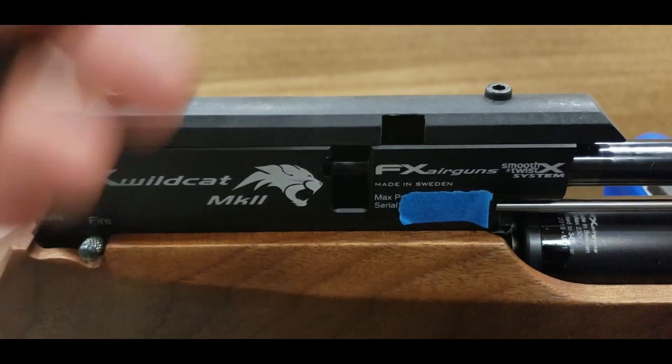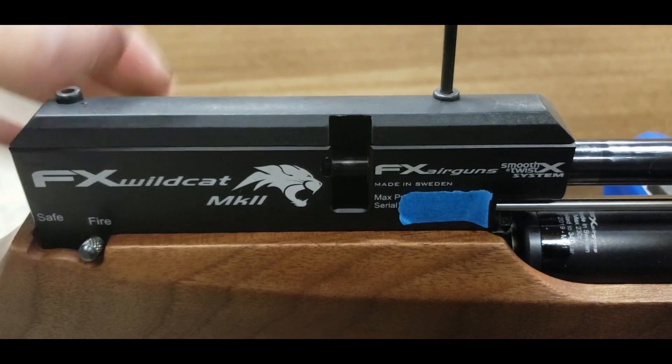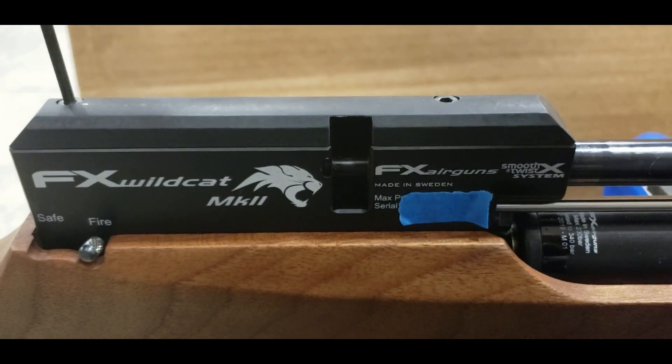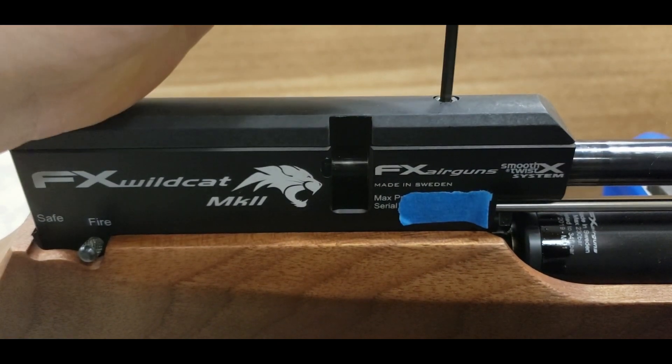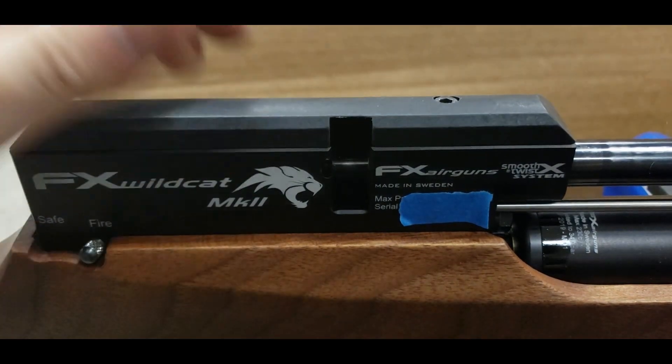We're going to put the cheek piece back on with the 3mm screws. You don't have to over-tighten these screws — just slightly hand tighten. Make sure they're nice and snug; they're not going to go anywhere.